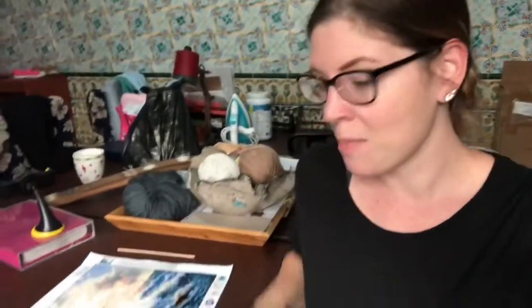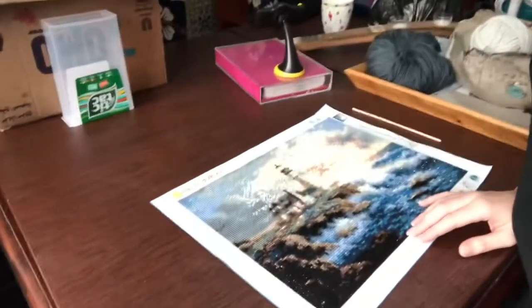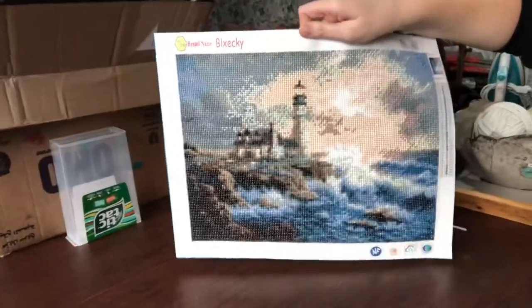This video is hopefully going to be a positive journey about me taking my first diamond painting, boxing it up, and putting it in my luggage for the 11-hour journey plus a layover from Tunis, Tunisia to the United States so I can give it as a Christmas gift. Here is my first diamond painting — it's absolutely beautiful — and now I need to get this to the United States.